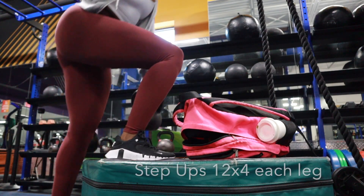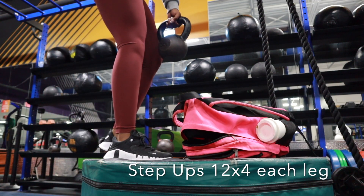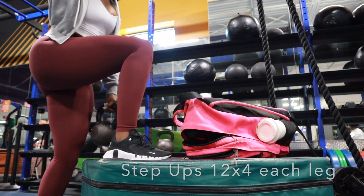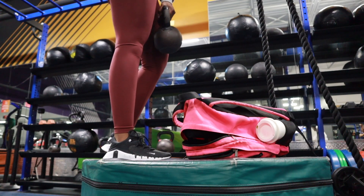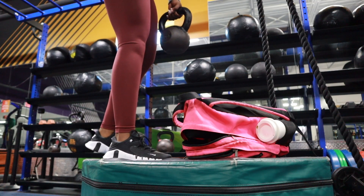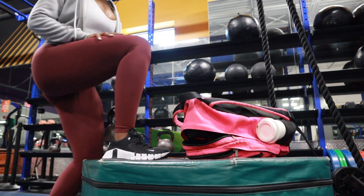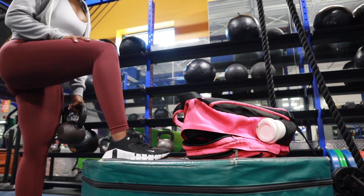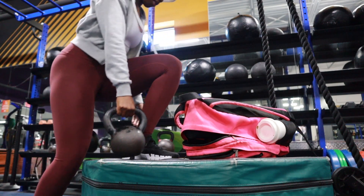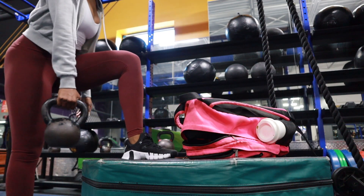I'm gonna finish off this workout with some step-ups on each side — stepping up 12 times on each side, four sets total for each side. By this time my legs were definitely burnt in a good way — they were being challenged. This is where you really see the gains, after you challenge yourself past that point. Just be very cognizant of your own capability, please don't hurt yourself — listen to your body. I hope you guys enjoyed this video, and if you did please don't forget to like, comment, and subscribe. I'll see you guys in the next video!